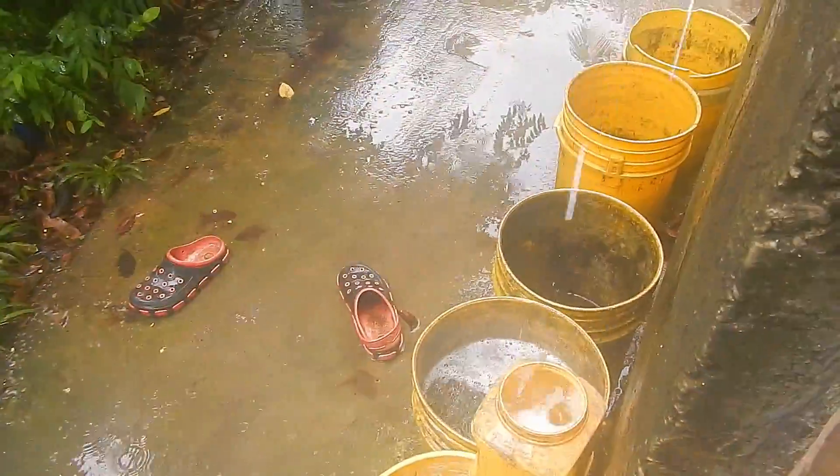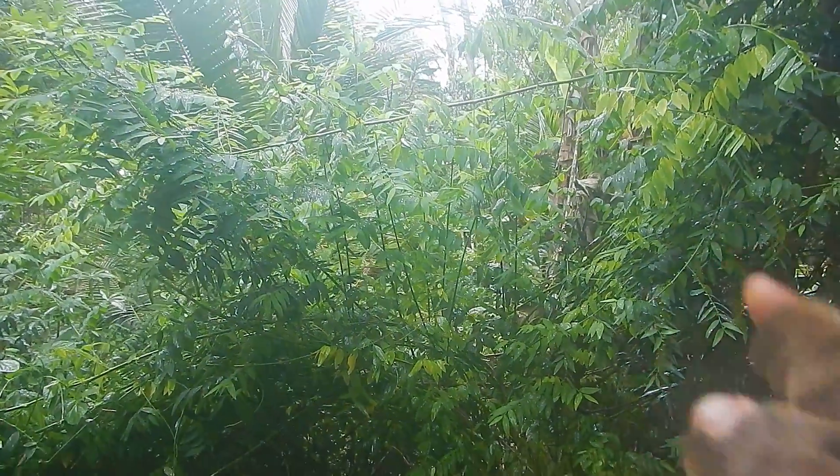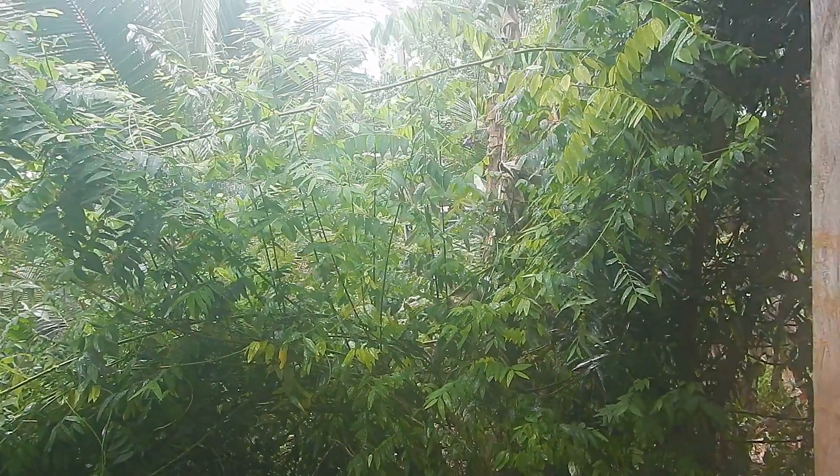Oh good, it's raining. Well, I guess I'm not doing any digging today. All right, I know what to do. I have a small repair to do on a boat. Let's go out there.